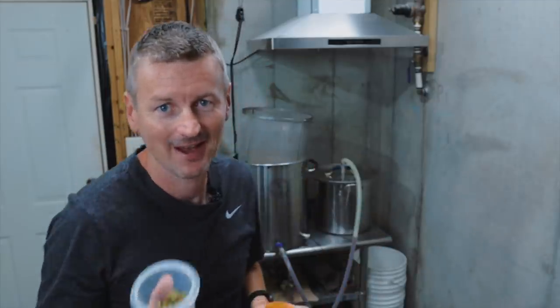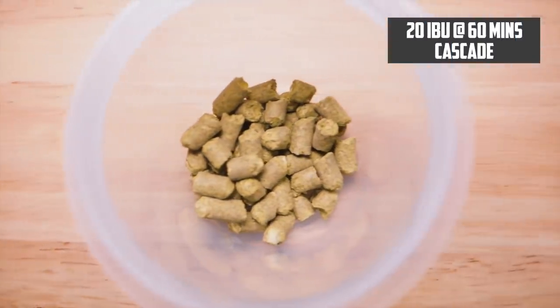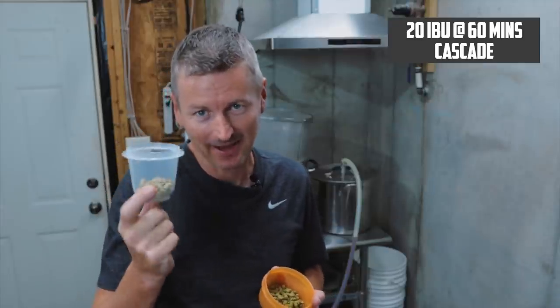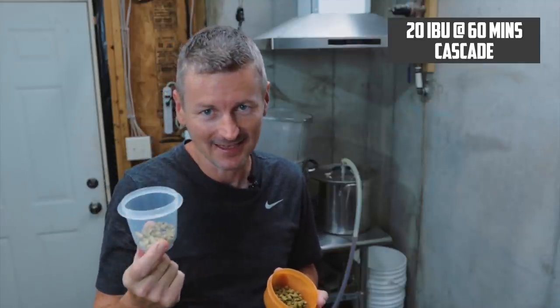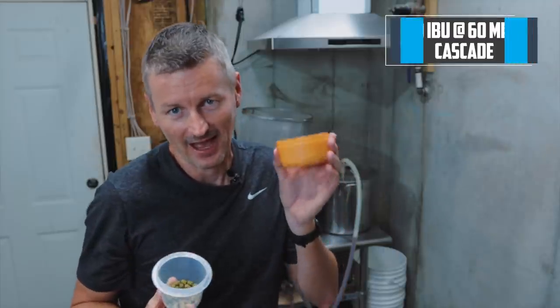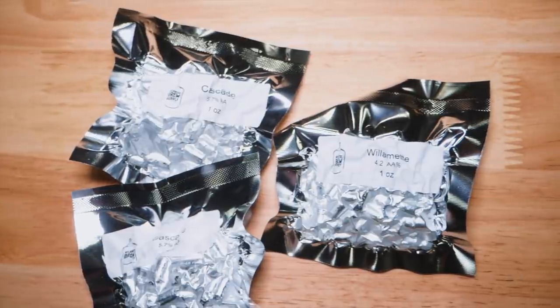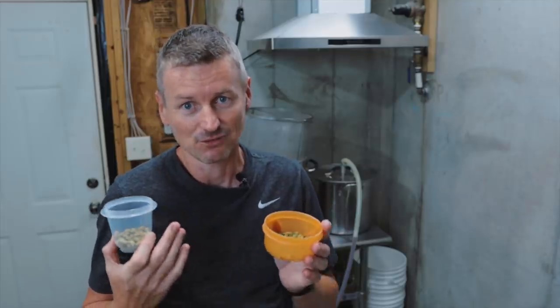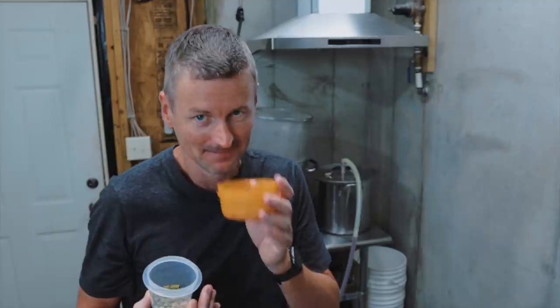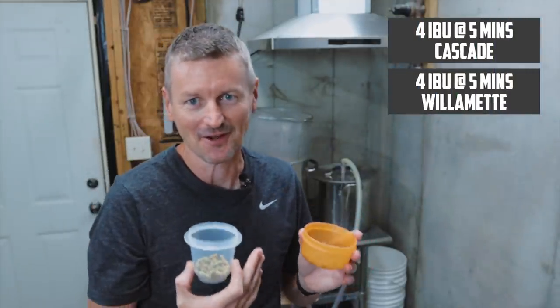For the hops in this beer, I'm using Cascade as my bittering hop. We're looking to get an IBU of about 27 from this beer, and by adding in one ounce of Cascade at 60 minutes, that will get us about 20 IBU. Then I have a mixture of Cascade and Willamette that I'm going to be adding as my flavor and aroma hop addition, which does smell delicious. I'm going to add that in with five minutes to go.